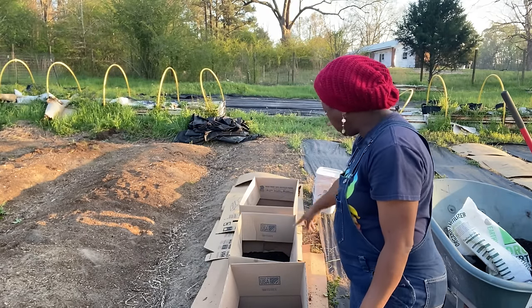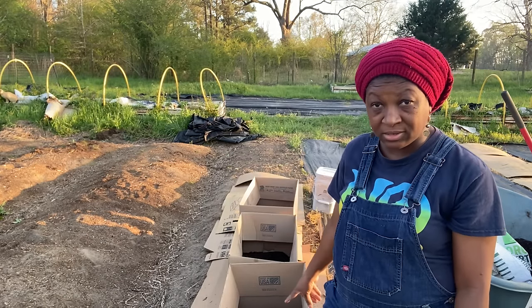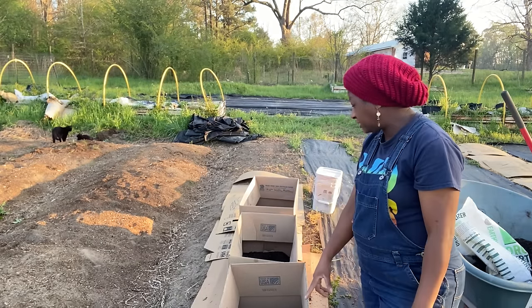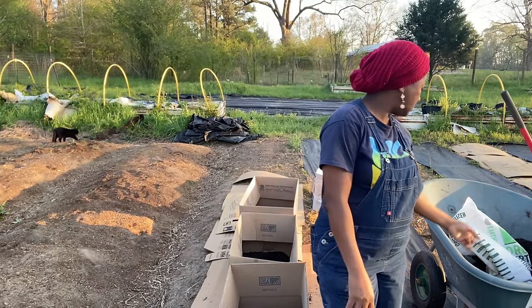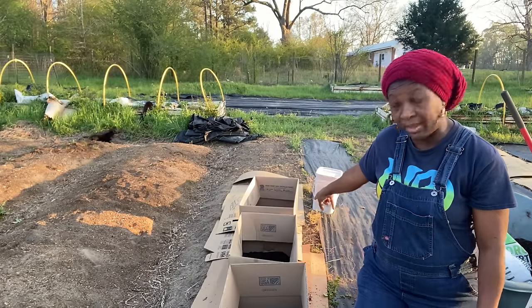All I'm doing is putting in about five and a half to six inches of mix in these boxes. What does that mix consist of? I took one two-cubic-foot bag of Kellogg's raised bed potting mix and a one-cubic-foot bag of black cow composted manure, and I mixed them in my wheelbarrow. Just those two bags has already given me my six inches in each one of these boxes, and I still have enough to give me another six inches in my third box.